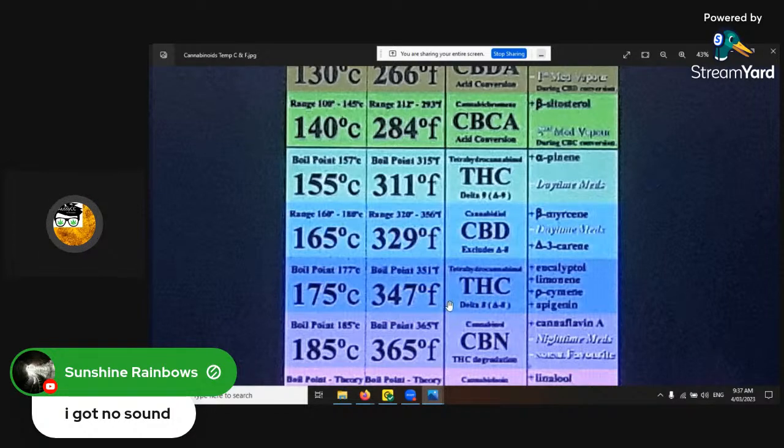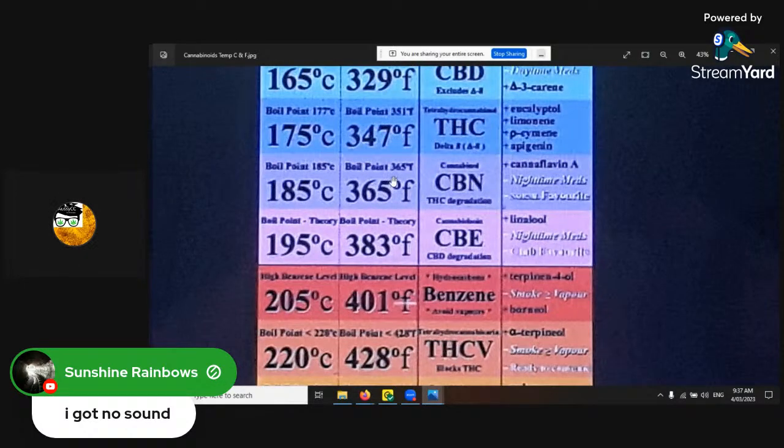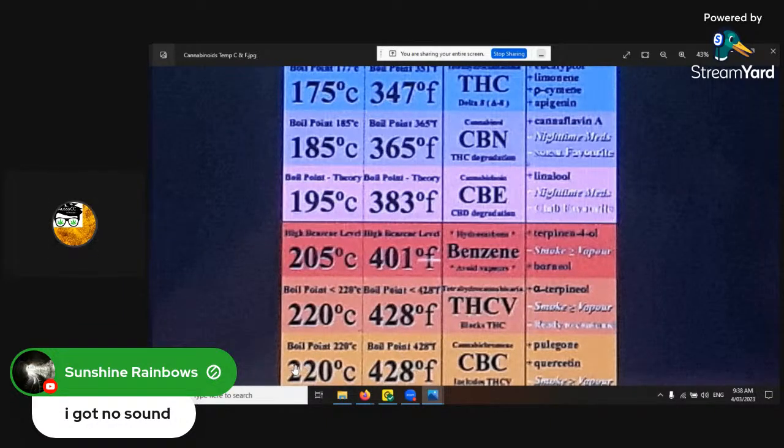For THC delta-8, you want to go a bit higher — 175°C / 347°F. For those who age their trichomes, I like to age it because you want that sleepy, good effect. You can have different medicinal properties from it. Get it up to 185°C / 365°F. And now the danger one: benzene. This has hydrocarbons and other problematic things that can be released.